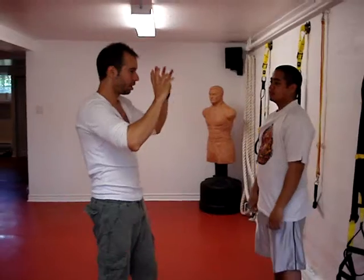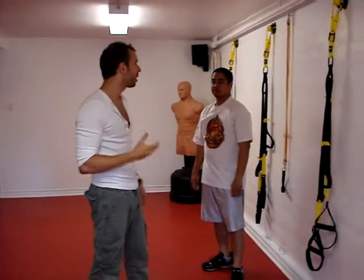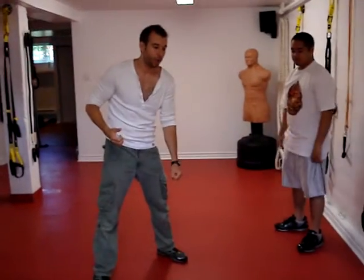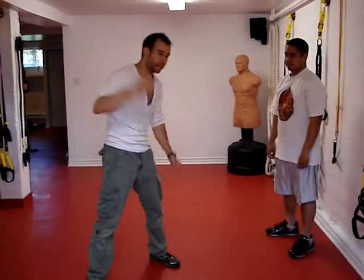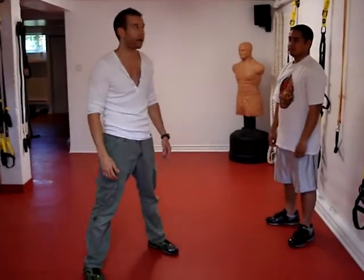Remember what knocks somebody out is the snap of the head — the brain hitting the back of the skull wall. That's what knocks somebody out. This is why it's so effective when you're on the ground and you start hammer fisting — try to get the guy's head bouncing off the floor. That's what's going to knock him out.